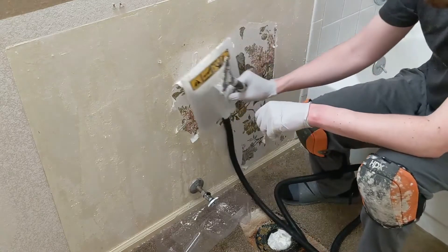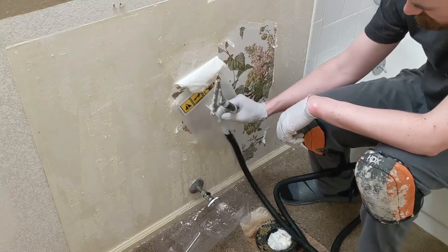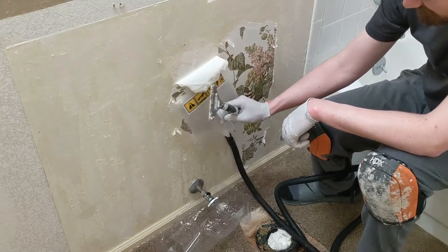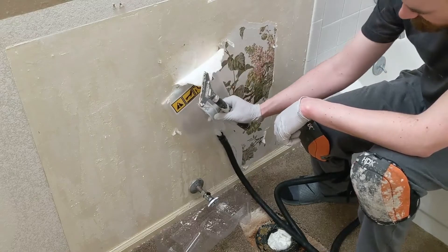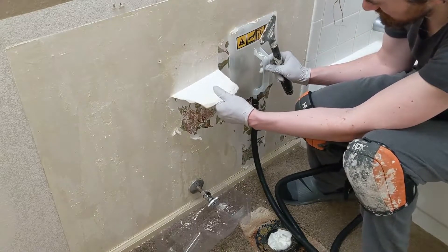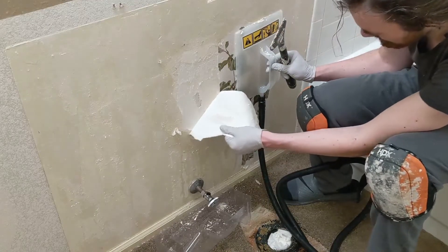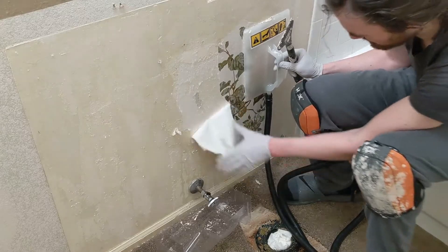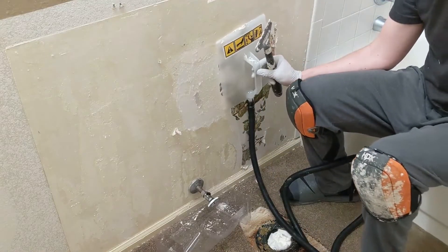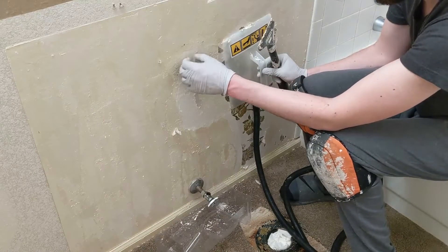You can see where I've steamed it nicely — I can finally rip this section. That's the key. You want to just get it nice and steamy. You might not have to deal with this; your wallpaper might be a lot easier. We got that whole huge section off, now we're going to move on to the other side. It's a tedious process.